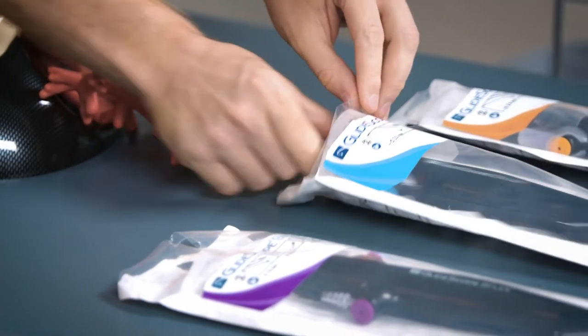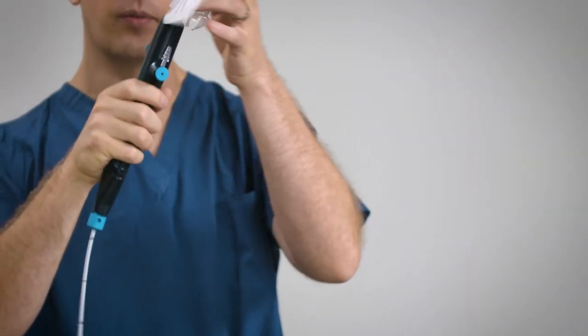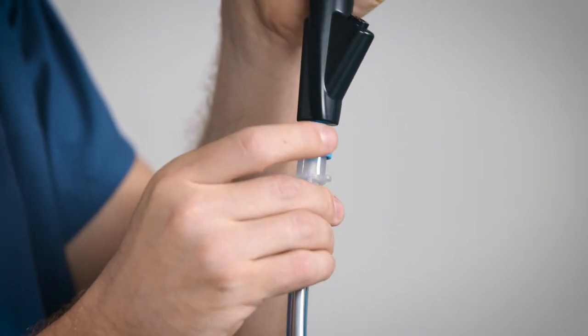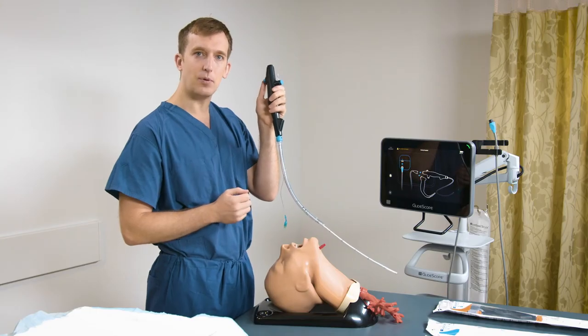I'm now ready to remove the bronchoscope from its packaging, removing the plastic cover from the insertion tube and the plastic cover on the handle as well. One cool feature of the B-Flex bronchoscope is the tube retainer ring — this blue ring just under the handle here — that will anchor an endotracheal tube, allowing me to perform a procedure hands-free without using tape or an assistant.